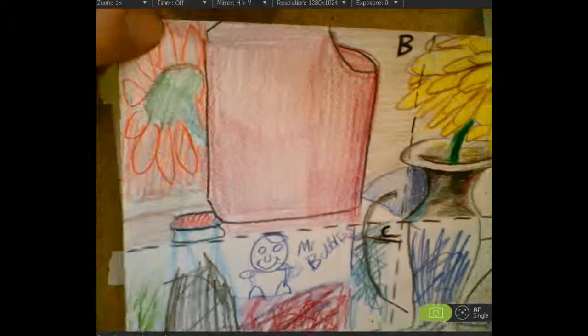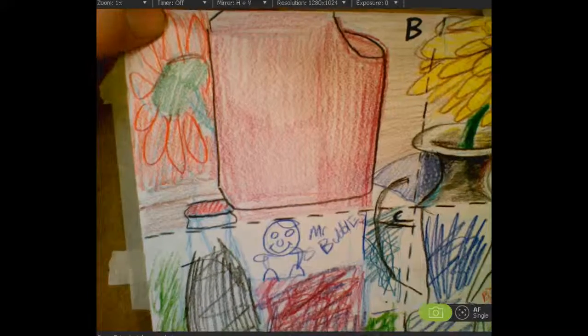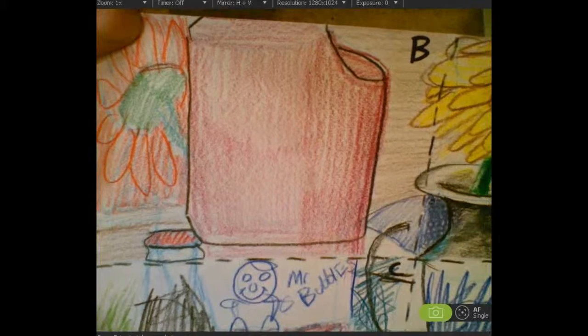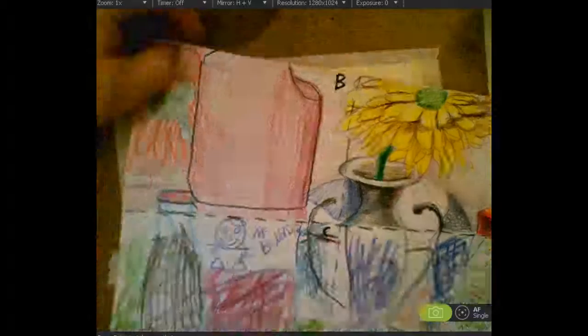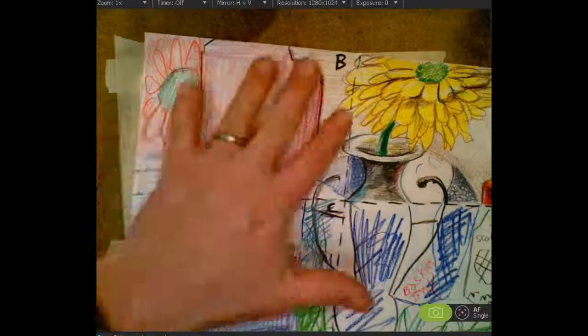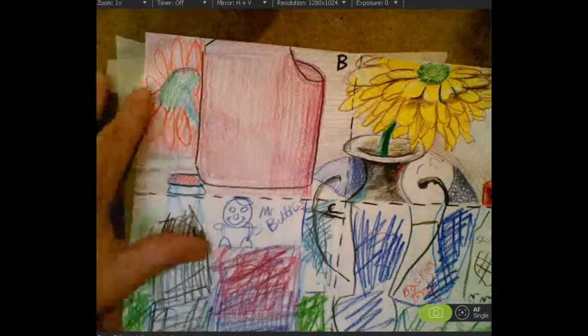A B - I get this a lot and I'm happy with this, but I think you could do better. Everything is kind of flat, it's all kind of the same hardness. I've got a little darker over there, which is actually more like an A drawing, but everything is the same. It's nice colors, it's colored in, it's inside the lines, it's got a black outline around it. Not bad - I give that a B.